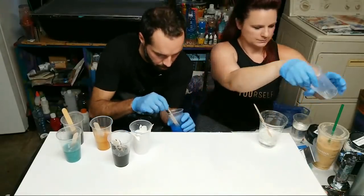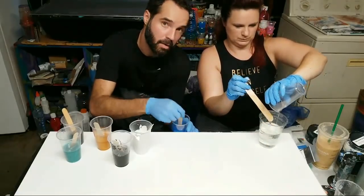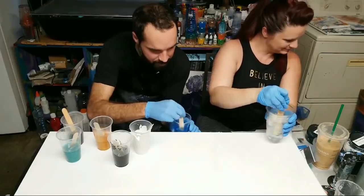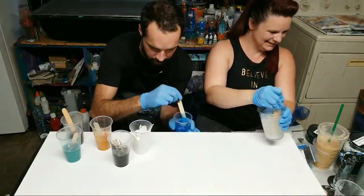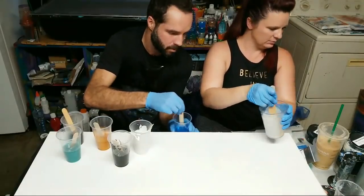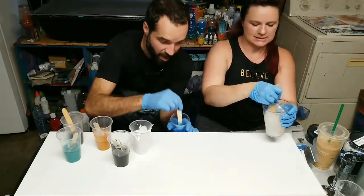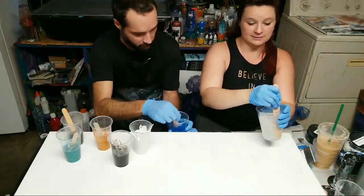One nice thing about getting into resin is it kind of doubles as a workout slash creative session — this is exercise, you get to skip the gym on days that you mix up resin. So don't buy one of those little mixers, just do it by hand. Oh my gosh, Libby's in North Dakota — I didn't know people actually lived there! No offense, that was just a joke — that's a Californian thing.